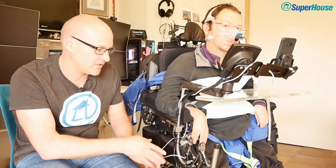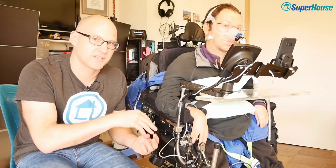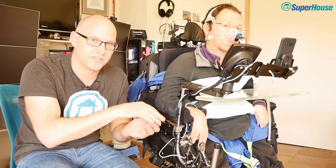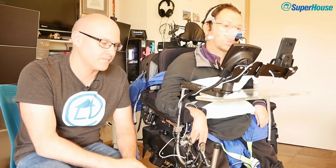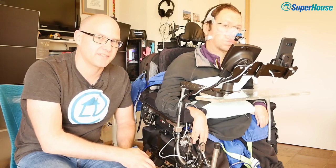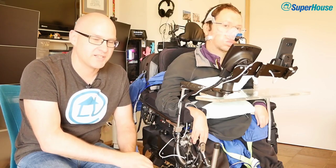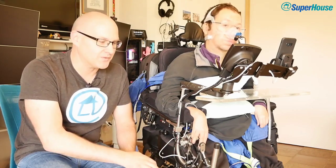Chris controls his wheelchair using a little joystick mounted down here on the frame. It's a special type of joystick which requires very low force to activate because it has Hall effect sensors and a magnet. That means he can move the joystick to full deflection with very small force — it's also extremely accurate, moving only a few millimetres to get full scale on any particular axis. What we wanted to be able to do was use the output from this joystick to control other things. Since Chris can't activate a normal joystick like on a remote control transmitter, if we could use the signal from this joystick and substitute it into whatever device we want to control, it would allow Chris to take control of it.